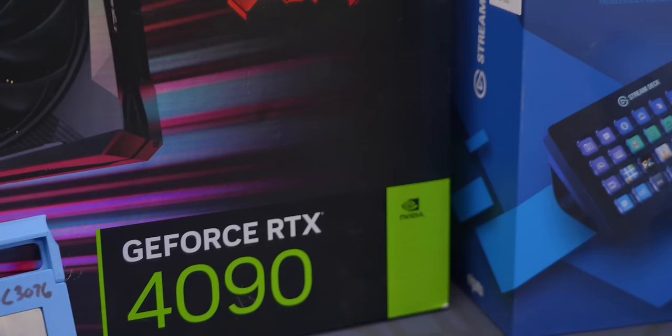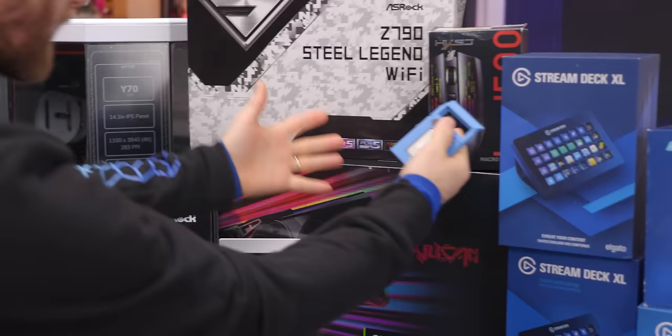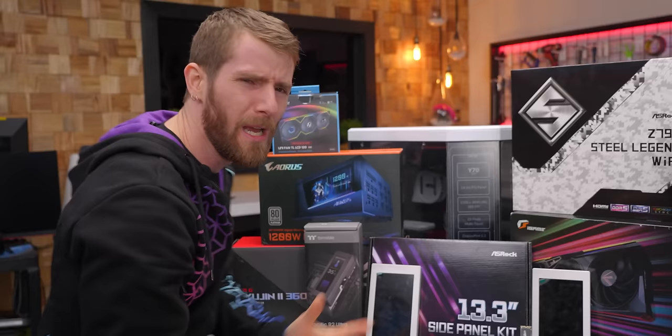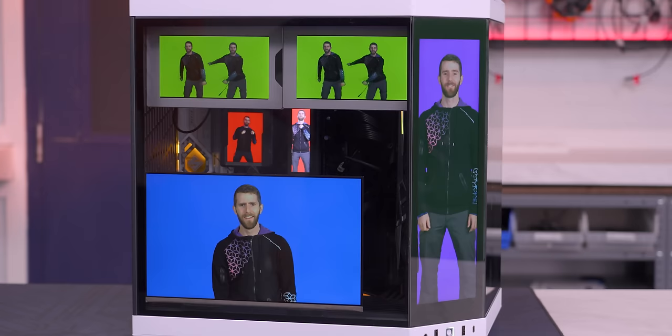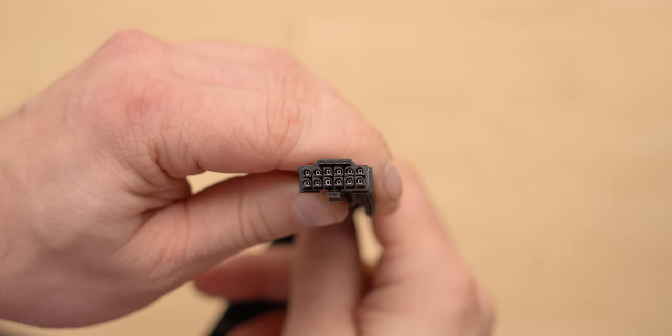We are not even going to pretend that this is a build you should replicate. Even aside from the cost and the worst performance, getting all the different softwares to work nicely with each other was somehow even worse than we expected. But it's definitely a video you should watch closely — just like you should watch to see the segue to our sponsor, CableMod. Their new StealthSense cables eliminate the need for sense wires, meaning no more fragile pins in your cables that will bend if you insult them. Learn more at the link in the description.